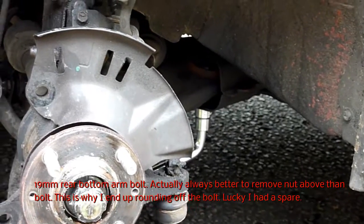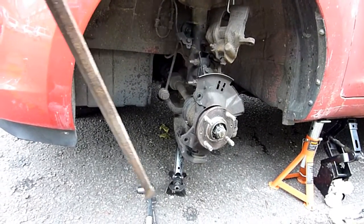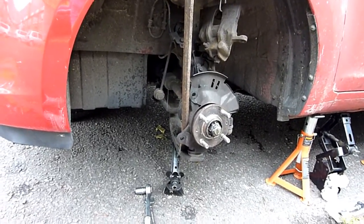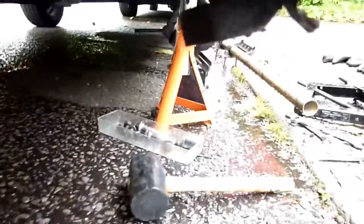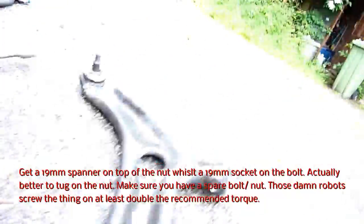19 mil - two bolts, that one and that one taken out from the bottom arm. I've loosened the ball joint. I'm going to try and do this without destroying the ball joint - see how it goes. That one's the front wishbone or bottom arm, that's the back wishbone. That's the ball joint - front and back.